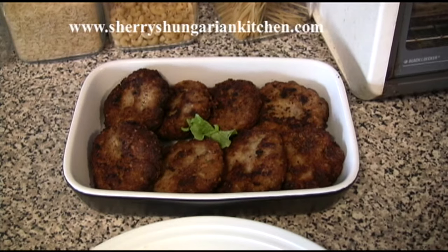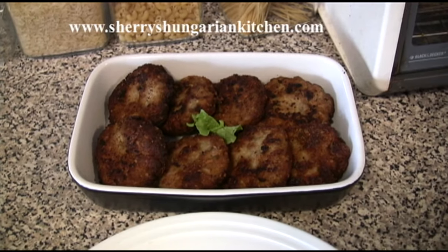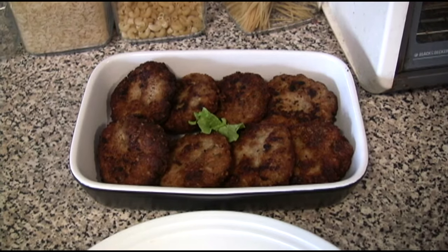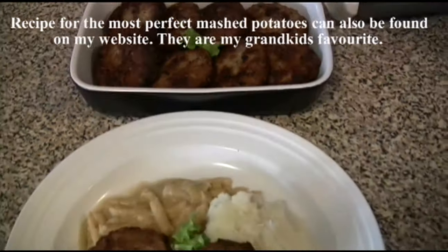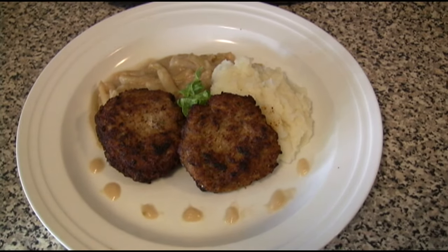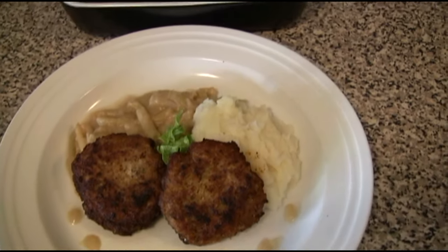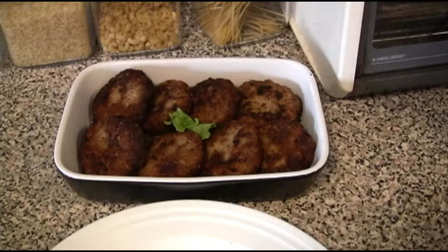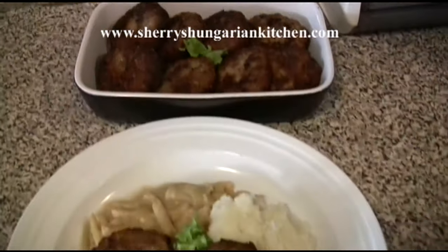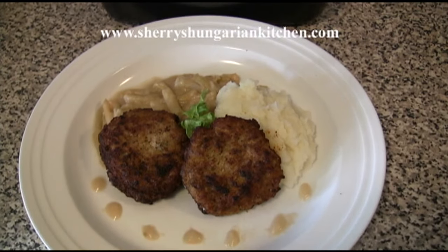Tonight's dinner is the Hungarian hamburger, or meatloaf patties. Bon appétit — we shall see you next time!